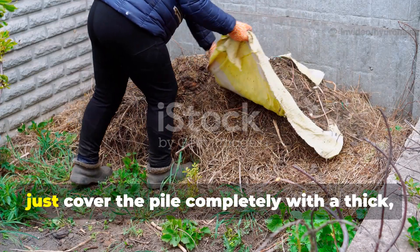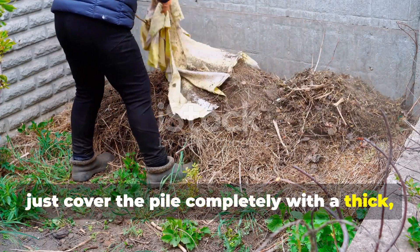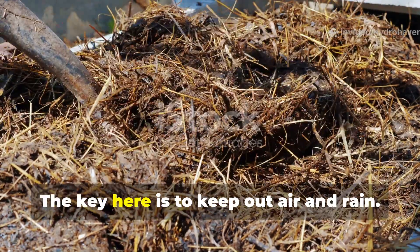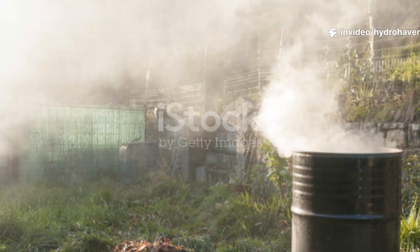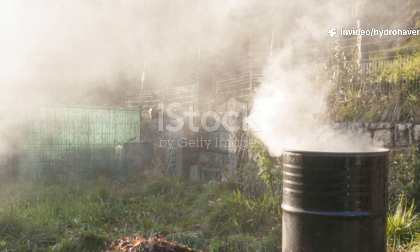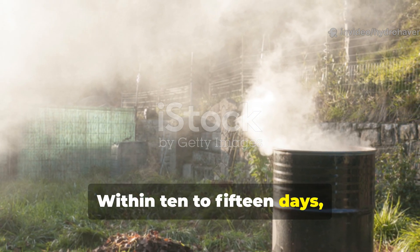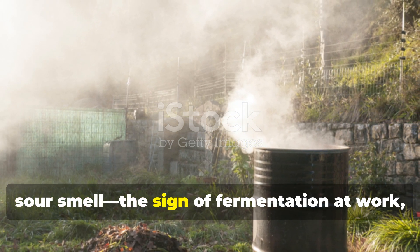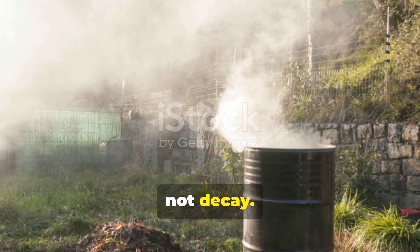After layering, cover the pile completely with a thick, airtight layer of old tarp, plastic sheeting, or even dense straw. The key is to keep out air and rain. Within 10 to 15 days, the pile will start to give off a slightly sweet, sour smell — the sign of fermentation at work, not decay.